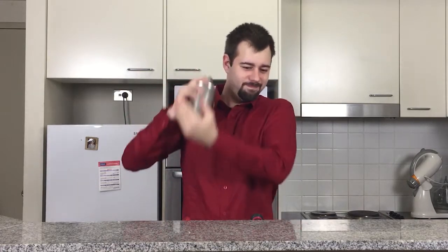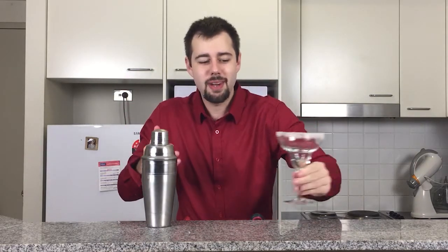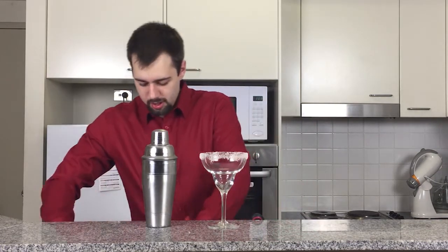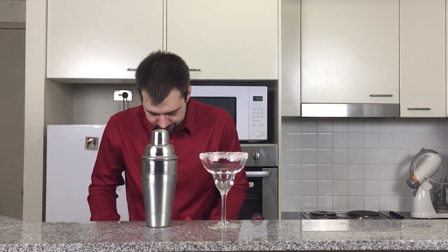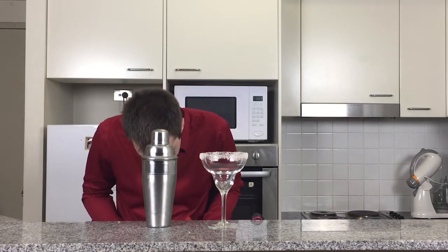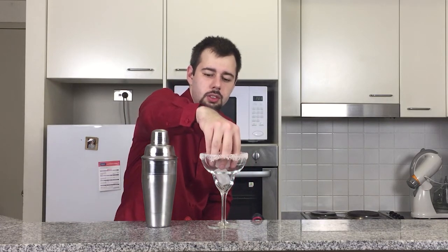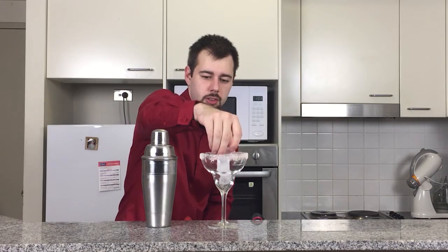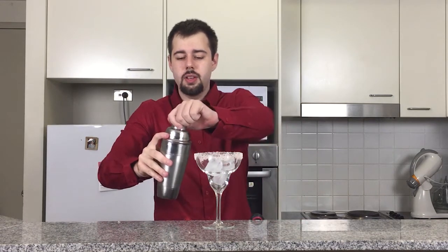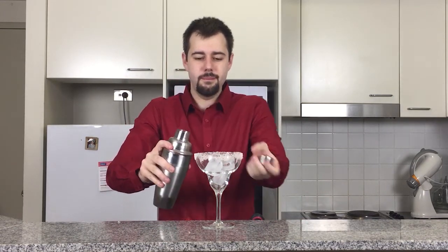Okay, on the top — make sure it's done tight — and now we shake. Complete this work of masterpiece. So here we go. There's our glass, all nicely salted. Let's put in a couple of cubes of ice. A few cubes of ice have been added, and we now pour.